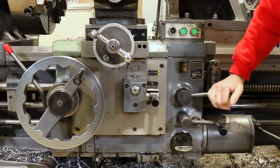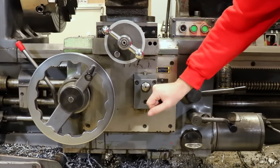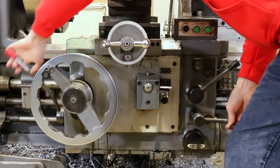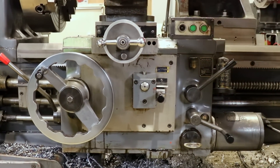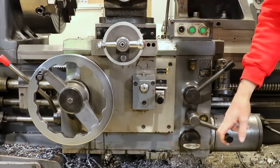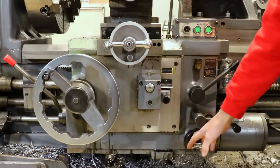This is our threading lever — it locks the half nuts into place. This switch controls carriage direction: when the machine is running I can move the carriage left or right just by switching it on the go, which is pretty nice.